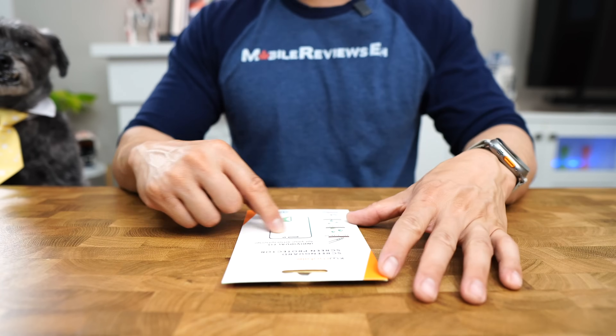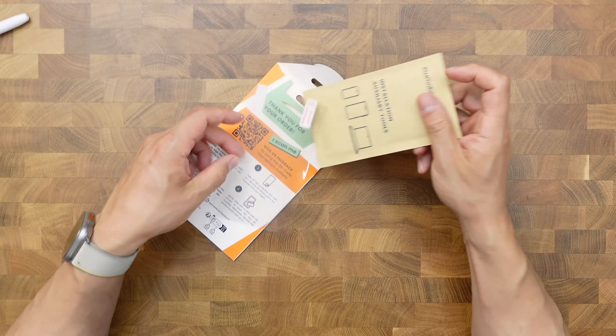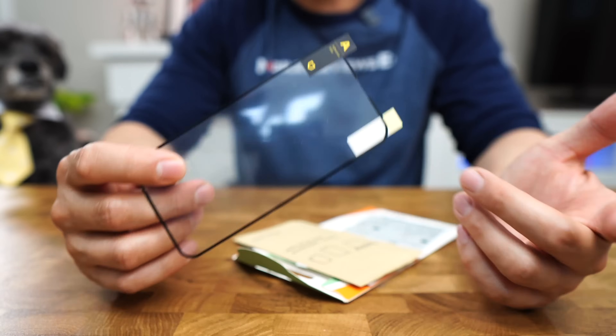Plastic screen protectors? Not so much. Here's something that will make you laugh — this film protector comes three in a pack, but the company only gave me one set of install tools. The icing on top is that you can actually damage a plastic screen protector while you're installing it.